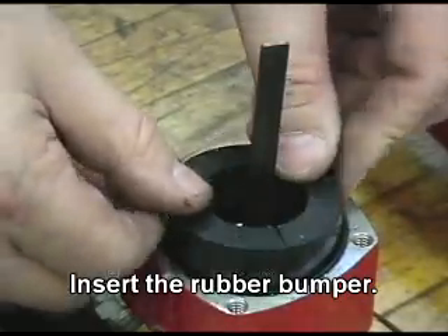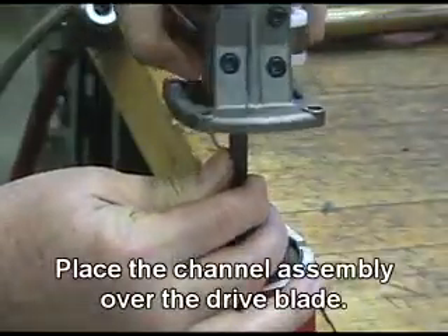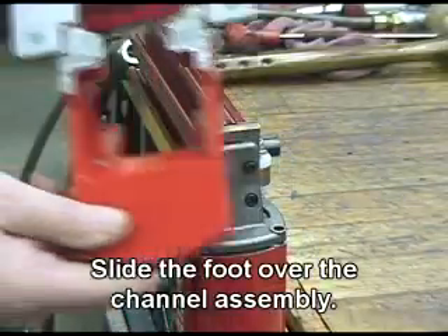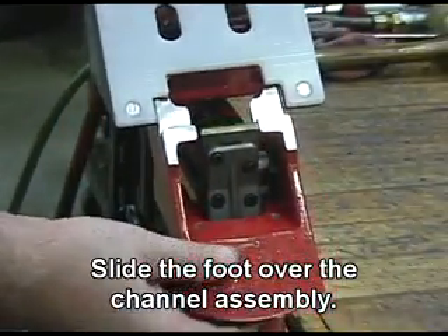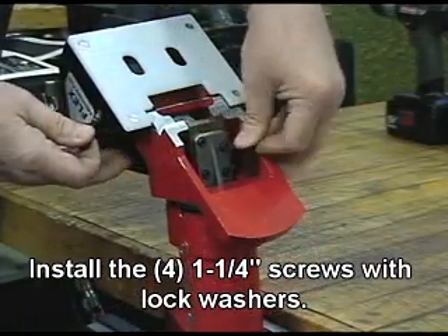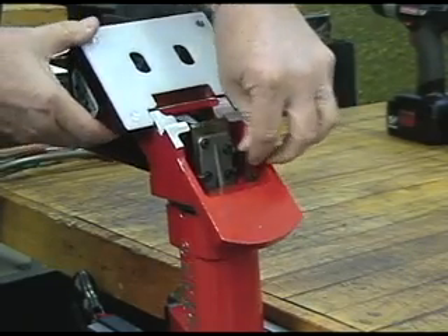Insert the rubber bumper. Place the channel assembly over the drive blade. Slide the foot over the channel assembly. Install the four quarter-inch screws with block washers. Tighten all screws firmly.